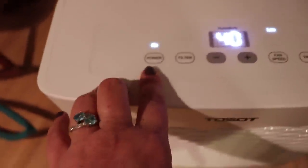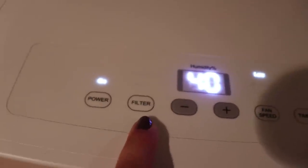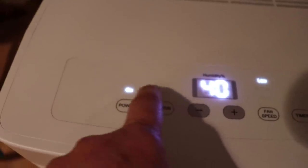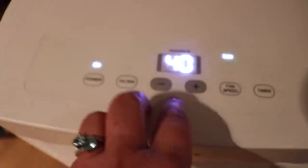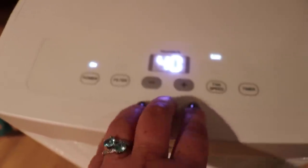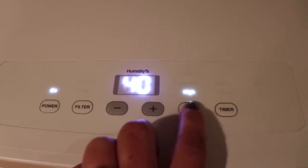On the control panels: there's an on/off button right here. This is the light for the filter — it will tell you whether or not the filter needs to be cleaned. There's also a button that will tell you that the unit is working non-stop. This is where you change your humidity level — you go minus if you want it at 40, or if you wanted it at 50. Technically 45 is where you want it; that's probably the best humidity level for your house. Mine is at 40 right now but I really wanted to suck out the moisture. Then there's a fan speed — you can have it on low, medium, or high.